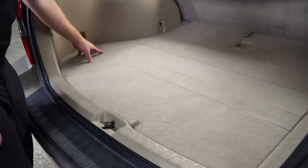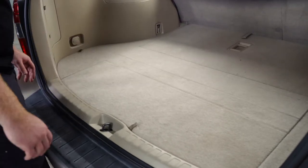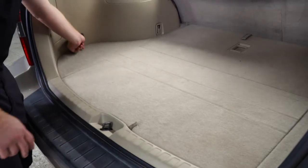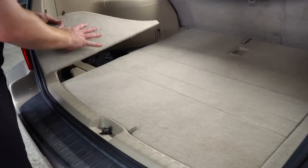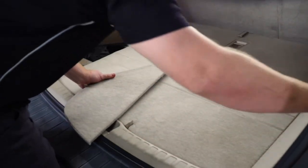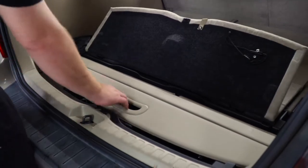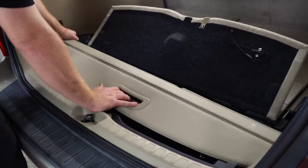Toyota makes it really easy. Right underneath the driver's side storage tray there is a pre-ready tow harness. To access that, we're going to start by removing the two storage tray covers on both the driver side and the passenger side. Next, we're going to lift up on the center cargo panel.